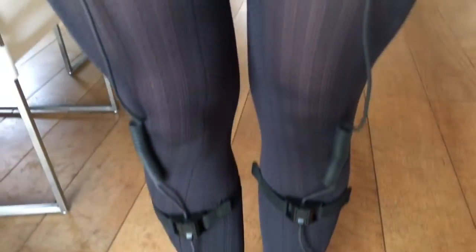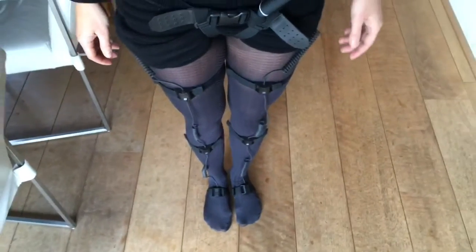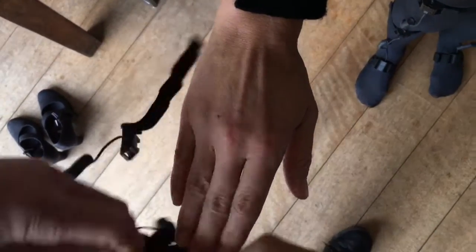This is how it looks when the sensors are placed on the legs and the body. Next you need to put on the gloves.